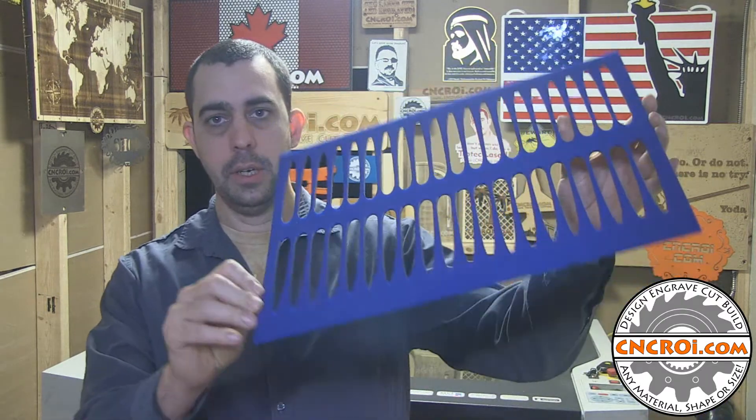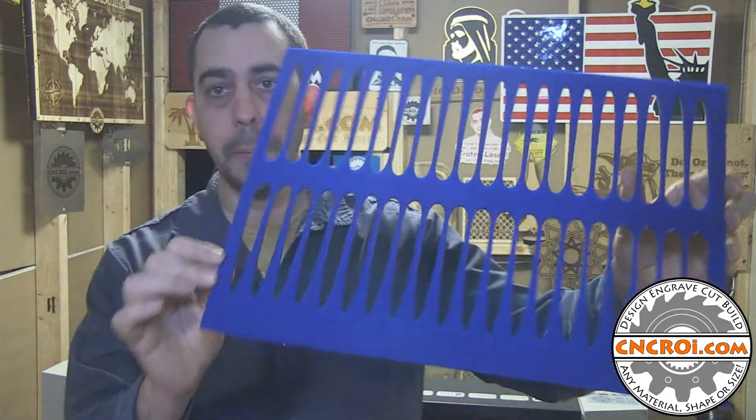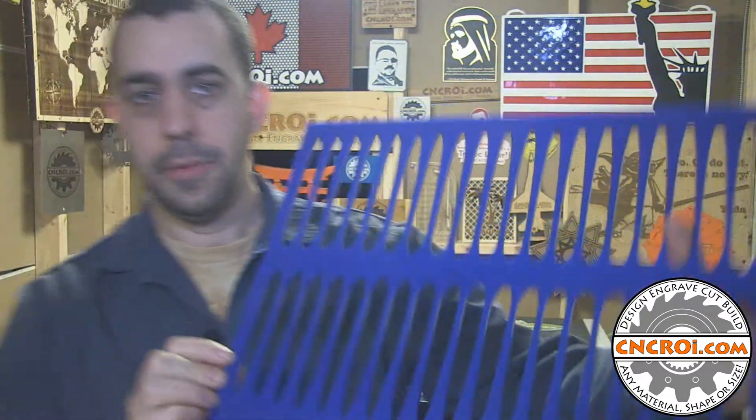My company has made a lot of custom jigs using a variety of different materials. In this case here it's quarter inch acrylic, as you can see by the bright blue color. And there are some things that you need to watch out for that we've learned over the years of making custom jigs to produce a really nice jig.